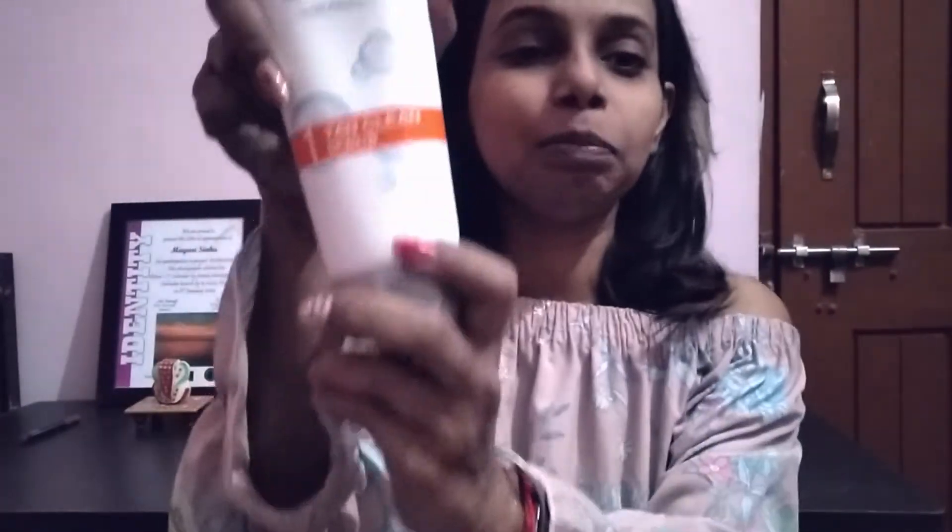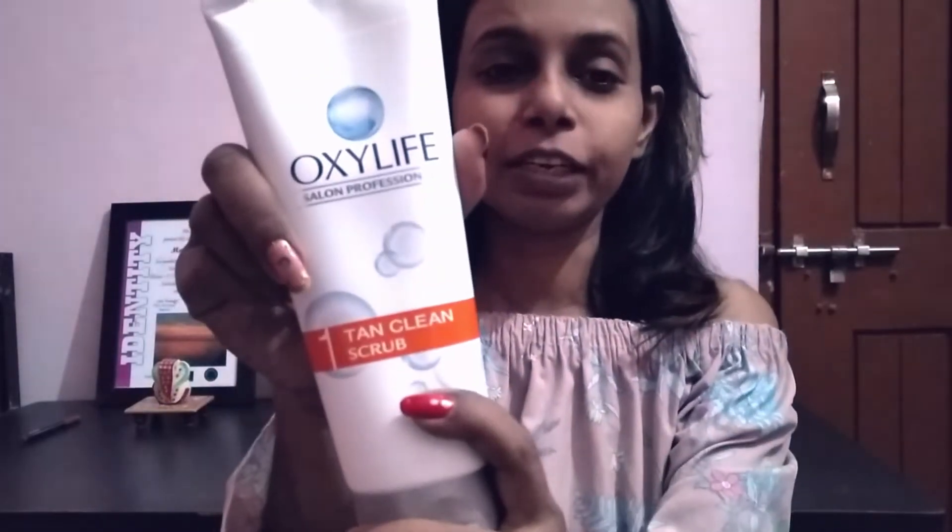Don't waste time — first scrub. I am back after completing my scrub. I've completed the first step with the Oxylife Tan Scrub. I am feeling so cool; it feels very cold.